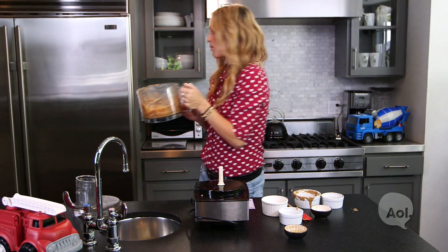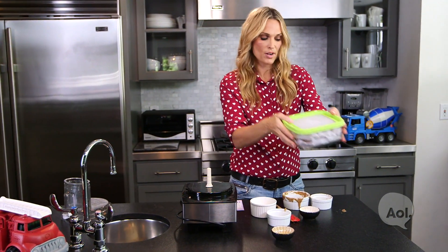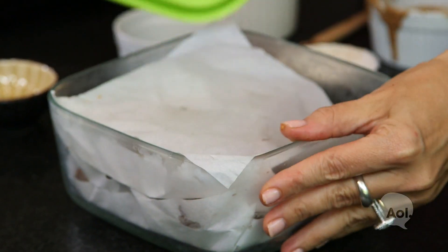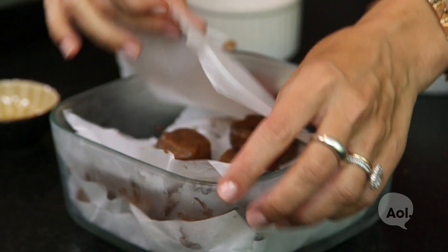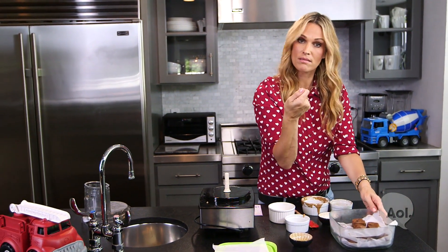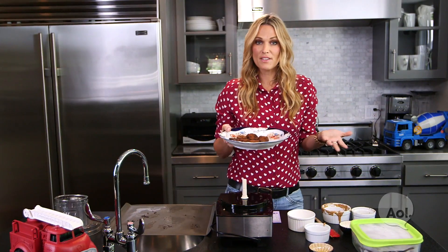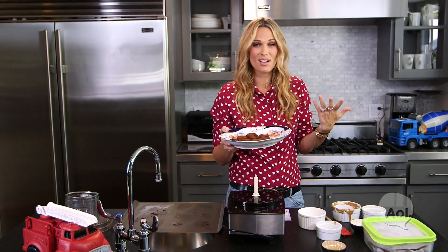Pop it in the fridge for an hour. So after an hour — I've already kind of done it for you — I use parchment paper, cut them into squares depending on your container. I use just a heaping tablespoon and round them into a simple ball. Bake at 375 degrees for 10 to 15 minutes, depending on your oven.